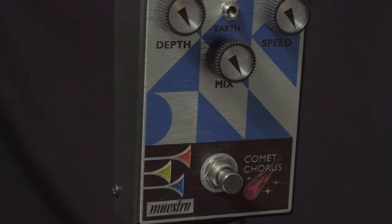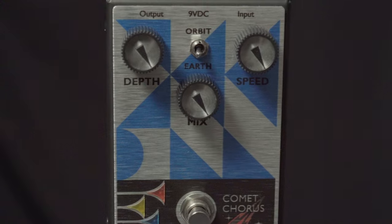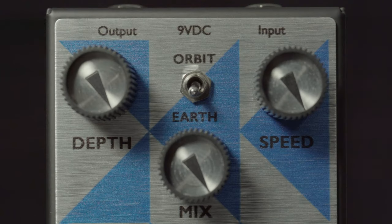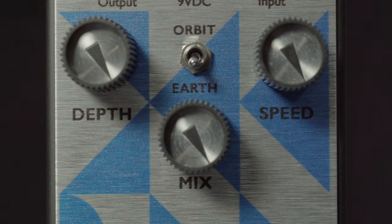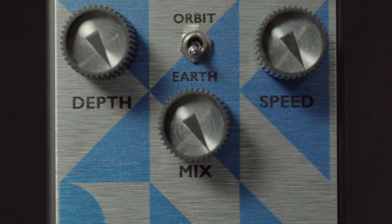This is the Comet Chorus from Maestro. This is a classic design with a little bit extra functionality. It features depth, speed, and a mix knob so you can blend in as much of your original signal or as much affected signal as you want.